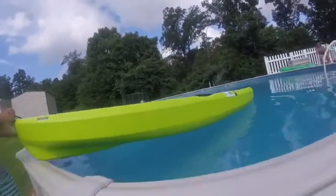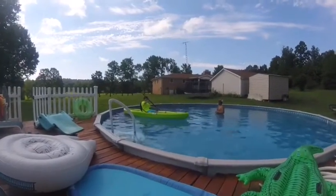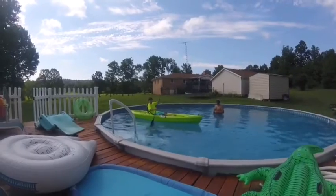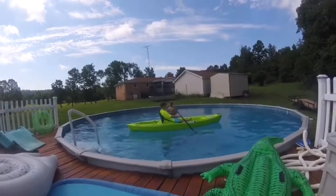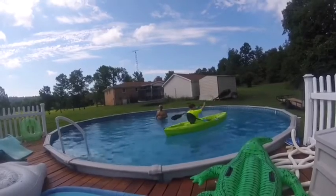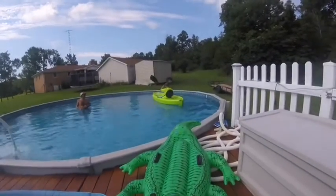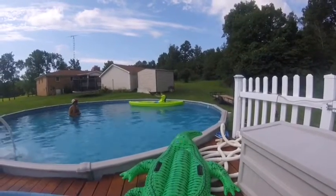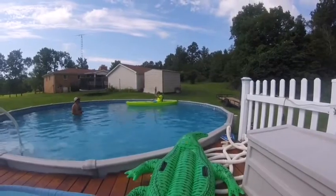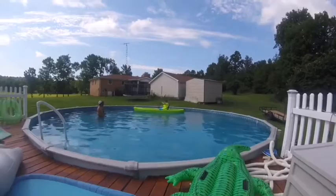We're in the kayak in the pool! Today we're in the kayak — like I showed you around this — we're kayaking around the pool. We're also going to be attaching a rod holder for our rod.